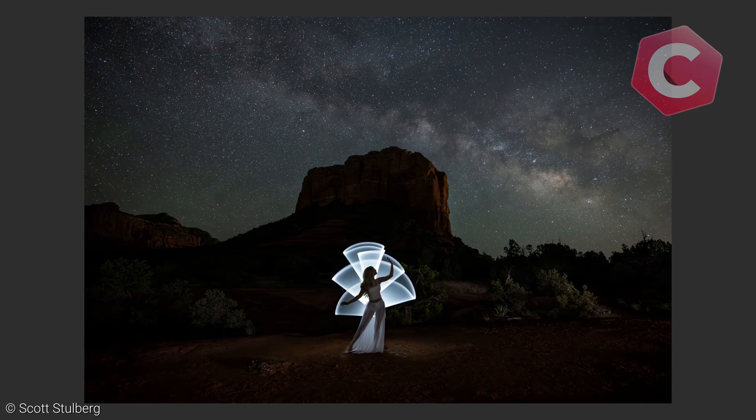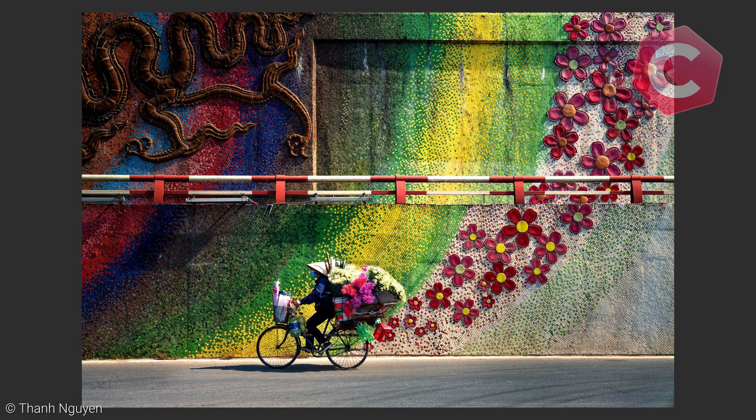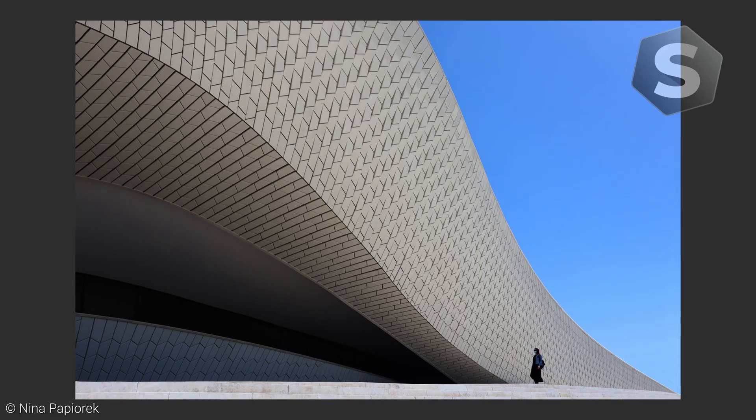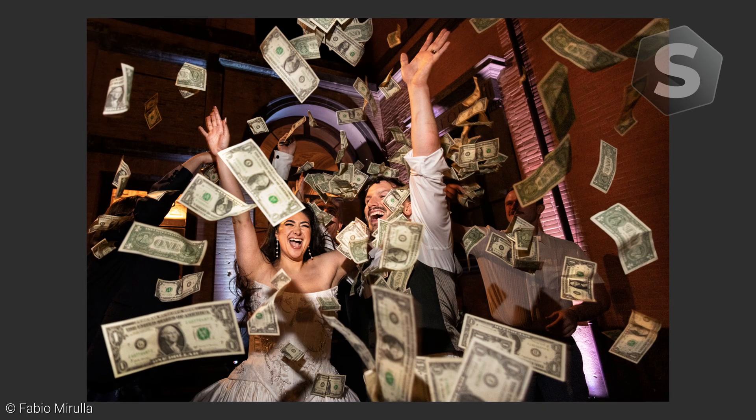ColorFX is the ultimate tool for creative color work. If you can imagine it, you can create it. And if you can't imagine it, the collection of presets will get you started.